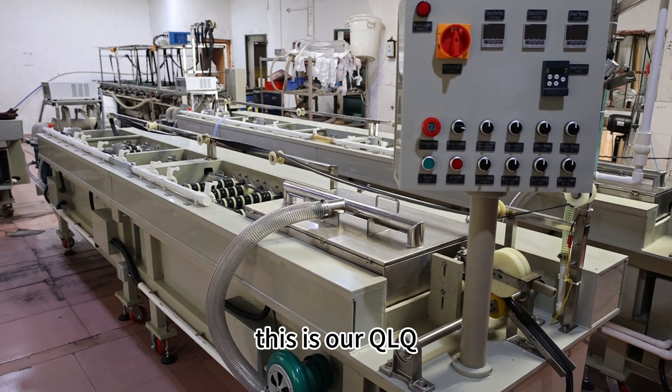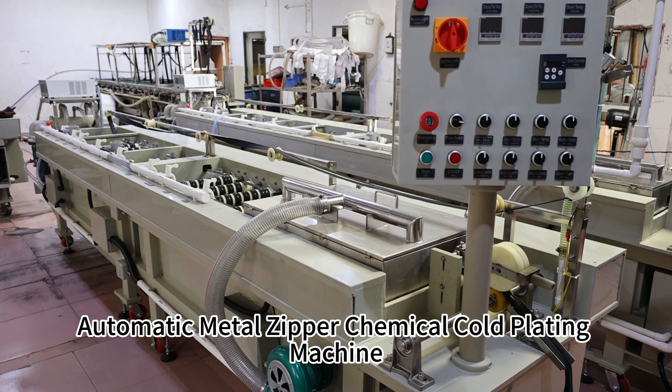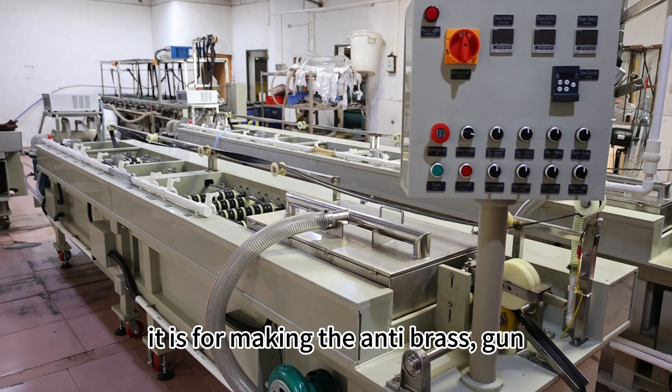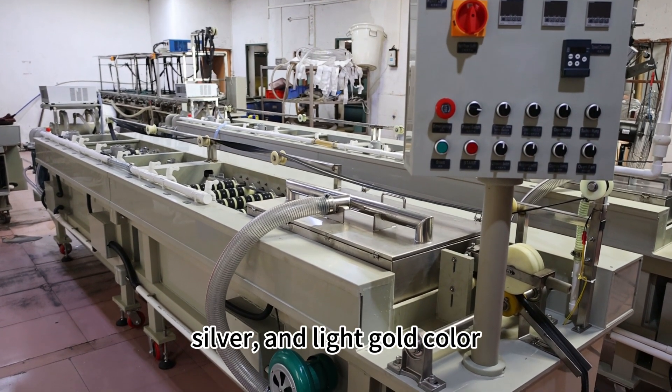Hello dear customer, this is our QLQ's automatic metal hyperchemical co-creating machine. This one is for one chemical tank. It is for making the empty brass, gowns, silver, also called nickel and light gold color.